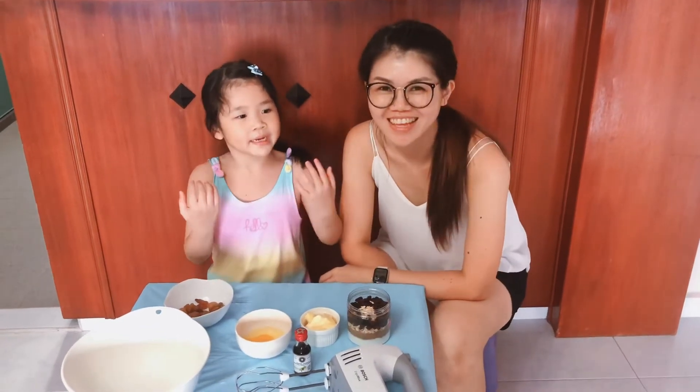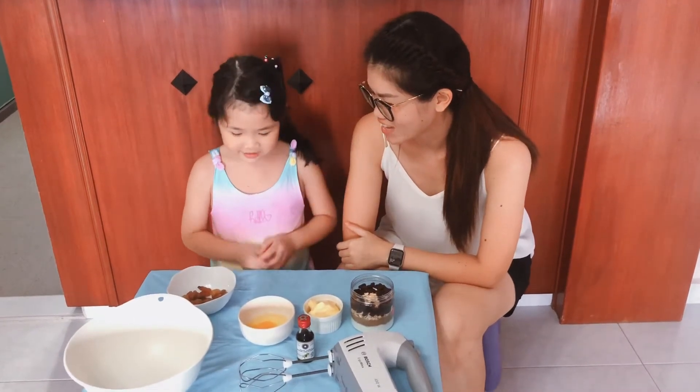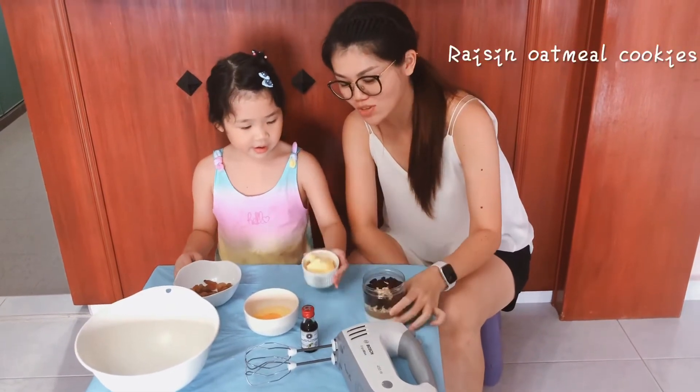Hello everyone, my name is Alvia. My name is Rachel. Today I'm going to make cookies. What cookies? Raisin oatmeal cookies.